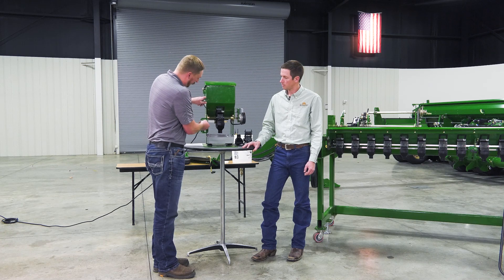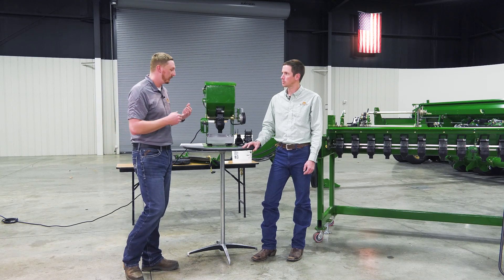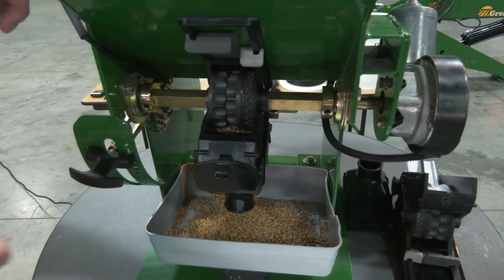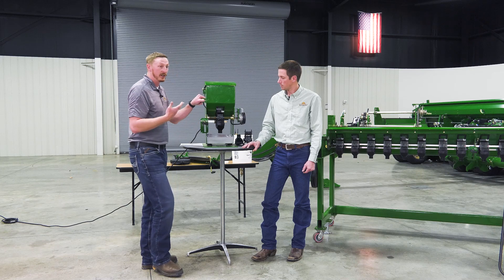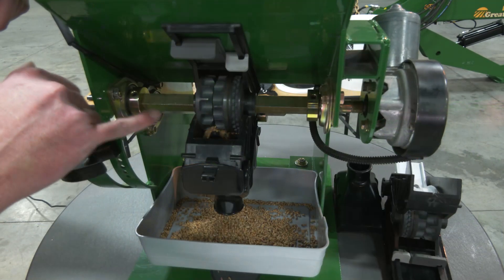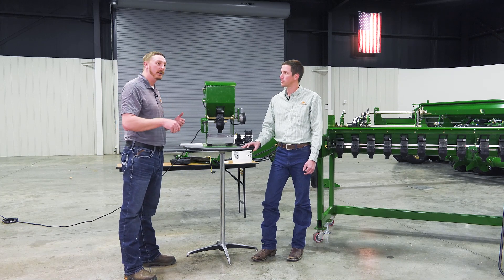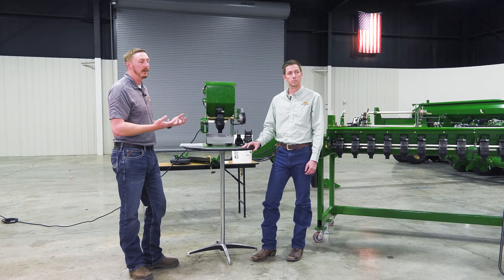Starting at setting two, we tighten it up until we see seed flying out or see damage to the seed — that means it's too tight. Then back off about a half setting, and that's right where you want to be. At one and a half, we can see we're pretty close — not a lot of air gap between the metering wheel and the lower seed flap. To demonstrate too tight: eventually you'll see seeds pop out of the metering wheel. With two people doing calibration, one can crank while the other watches the meters — that's how you know it's way too tight.